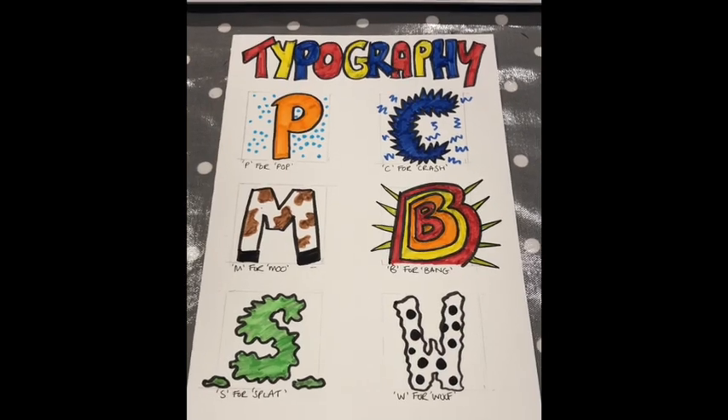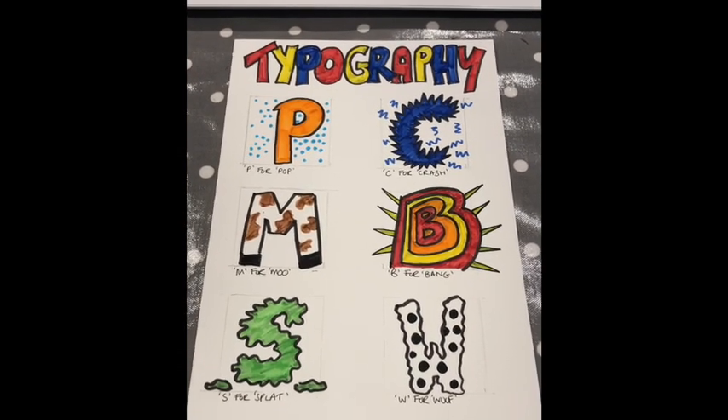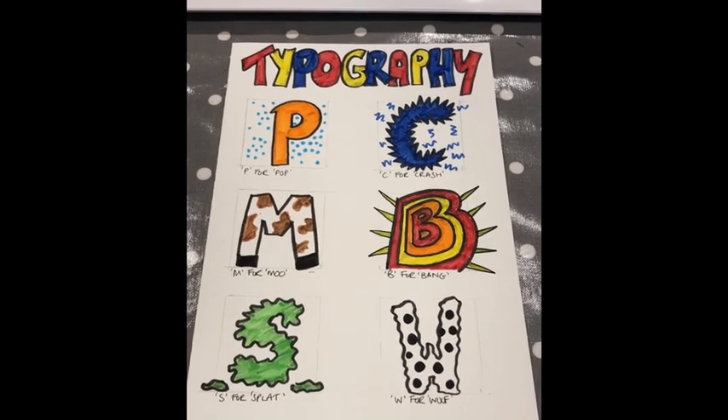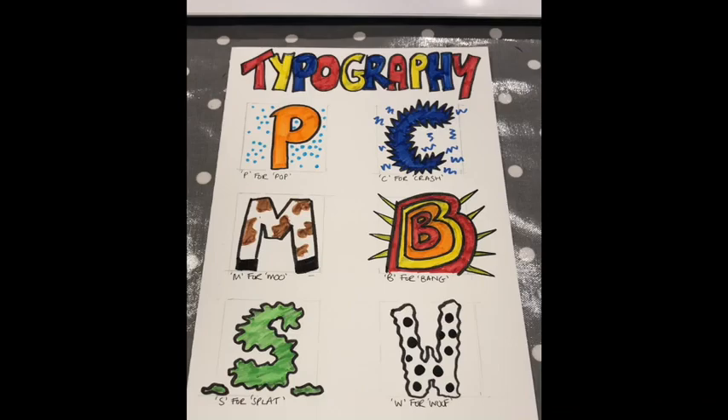If you are worried about getting this wrong, you could copy the work I have done, or maybe just a couple — that would be fine. But really try and be independent, unique, and creative. Try and think of new words, new sound words, new onomatopoeic words that you can create yourself.